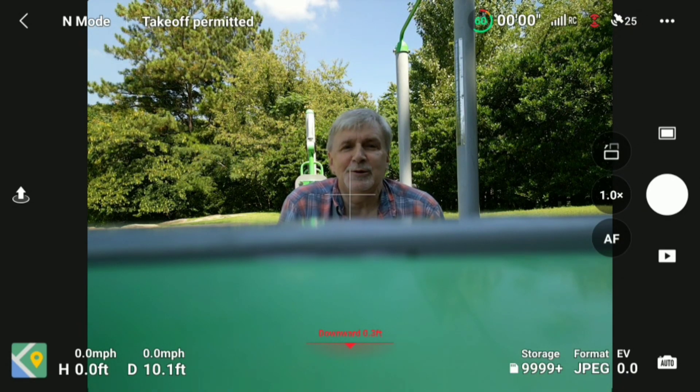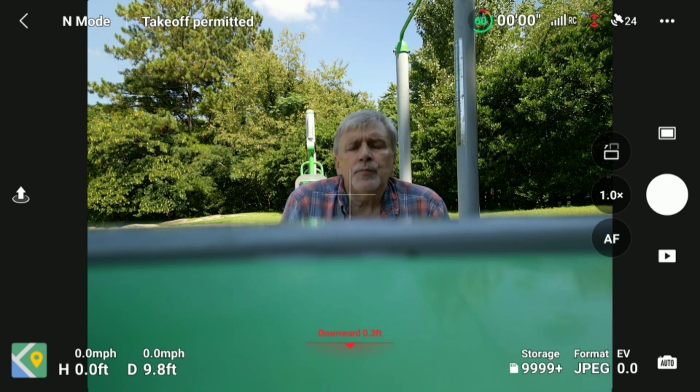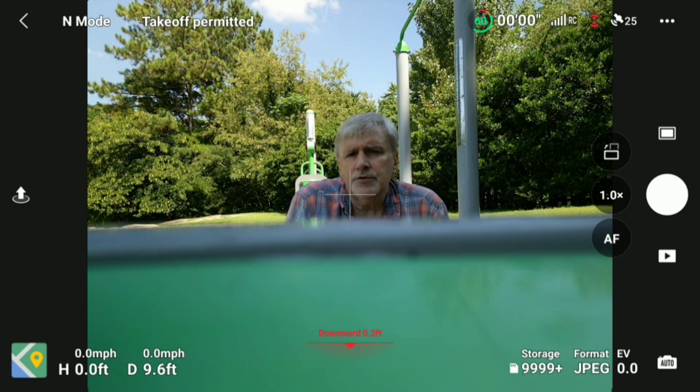Hey everybody, Jonathan Blair here in this weird kind of scene. What I'm trying to experiment with here this morning is doing asteroids with the Mini 3 Pro and trying to get exposure right.